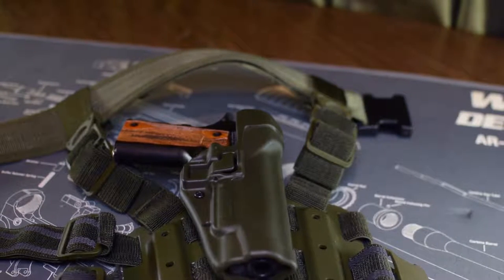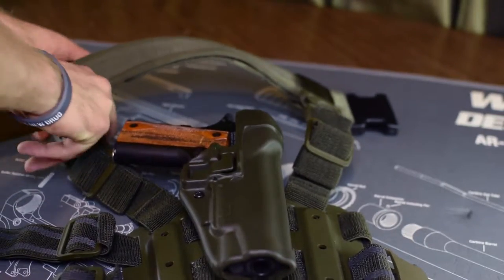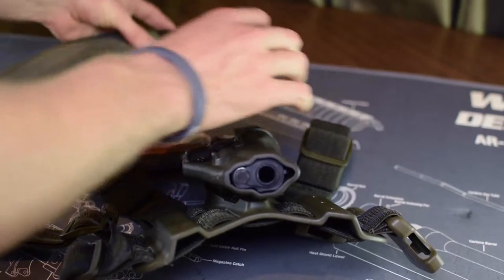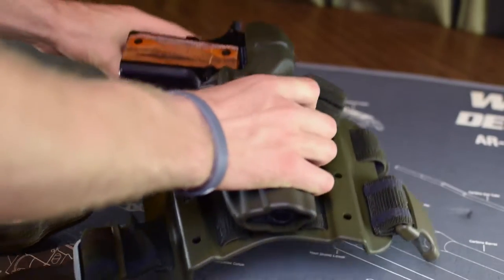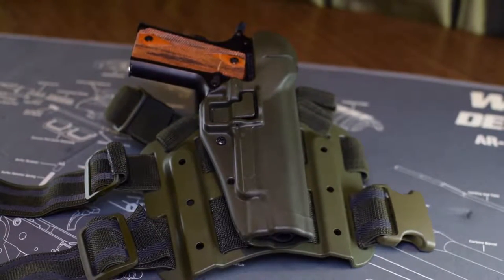The only downside I see compared to other options is that it's generally very pricey. I bought this specific one on Amazon for $40 on sale. I'm not sure if it's still that cheap — sometimes they used to go for like $120 in some places — but for $40, it's a great deal.